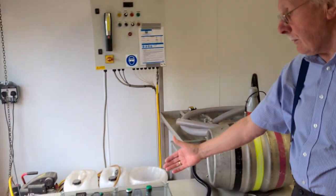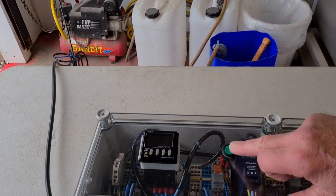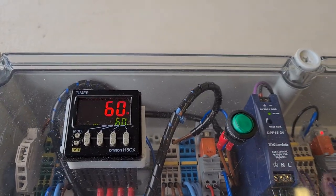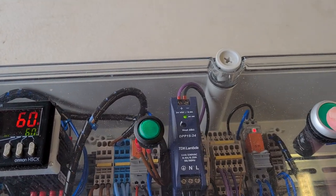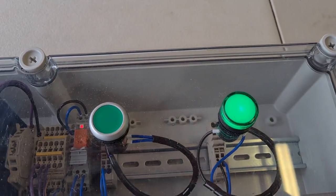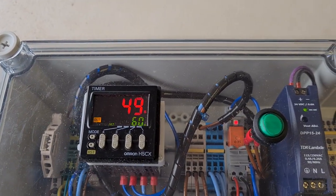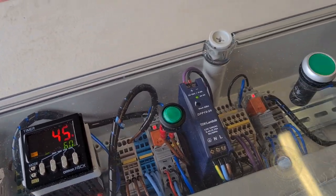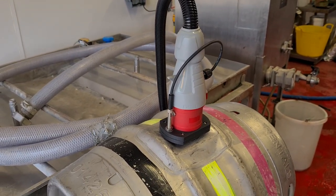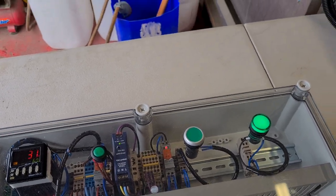Looking at this side of the equipment, we have a control box with an on/off button. When we switch this on we see a countdown timer, timed at 60 seconds. Moving across, we have the start button. When I press that, the green lamp comes on and the countdown timer counts down from 60 seconds, which is the disinfection time we've chosen. At the end of the 60 seconds the green light will go off to tell us that we've finished the disinfection phase, and we can then disinfect the next cask.